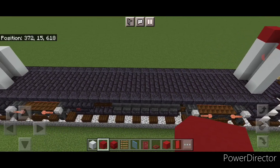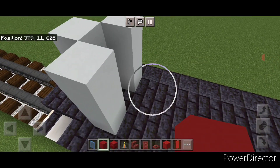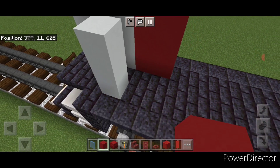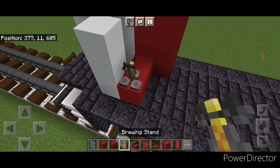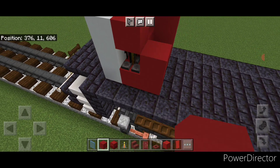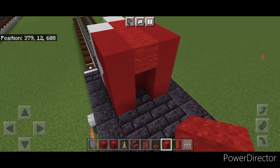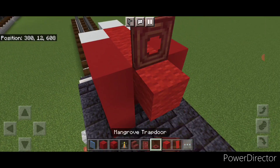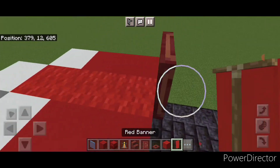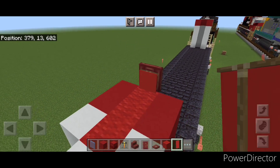Then come back up to the front with red concrete. On this side do two columns of three, then put two here, then a brewing stand here, a red concrete behind it and one on top of it, then three red concrete here. On this top middle fill it with red wool and put a temporary block here. Open a trapdoor on it and take out the block. Then come up here and crouch and put a red banner on the front of this trapdoor.